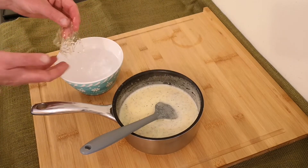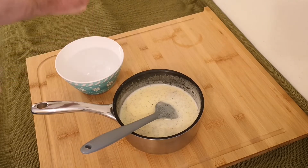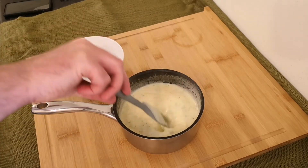By now your gelatin sheets will be all soft and bendy, so remove them from the water and squeeze out any excess. Add them to the cream mixture and give them a good stir until it's all dissolved.